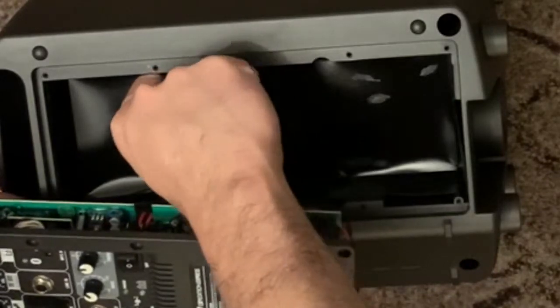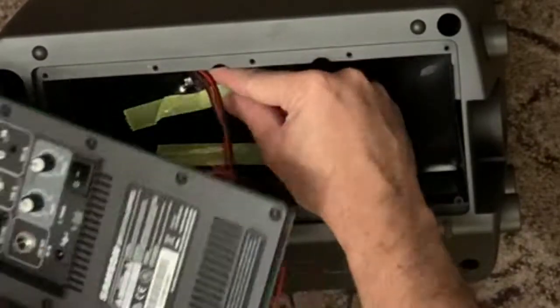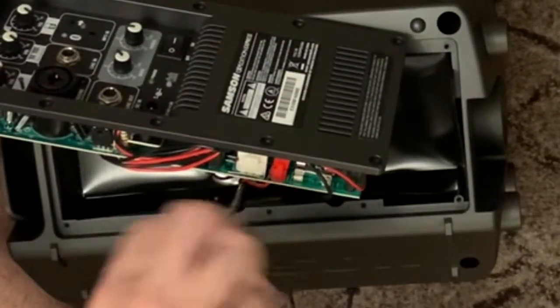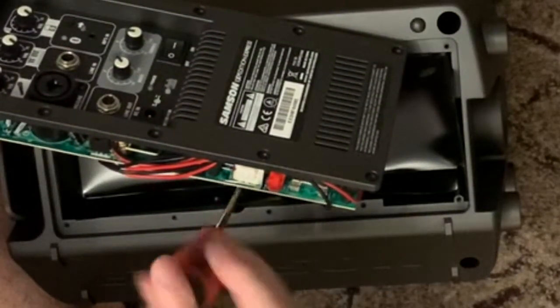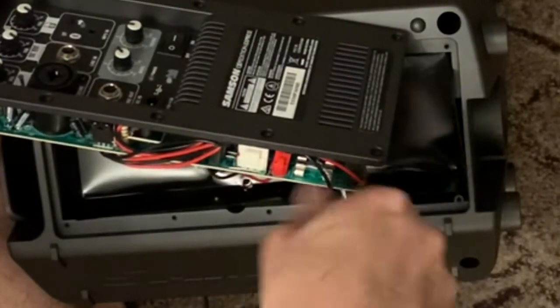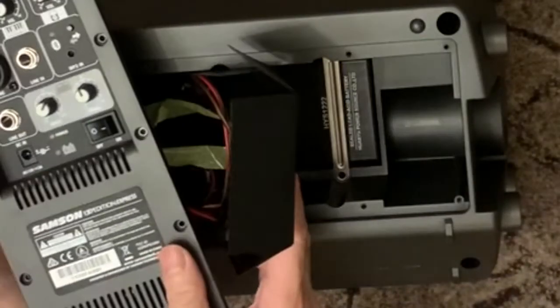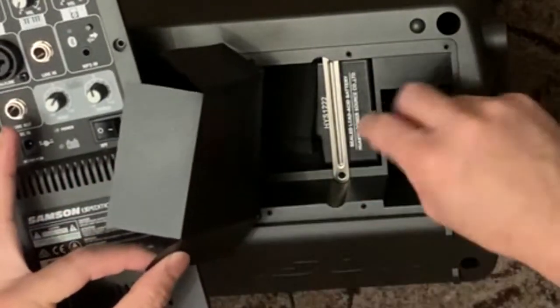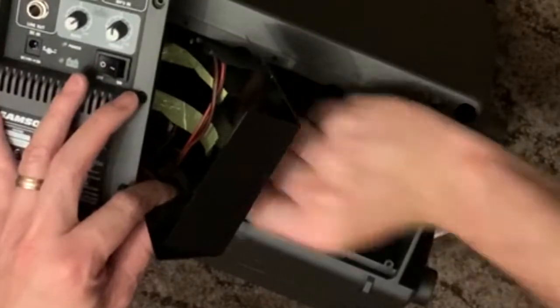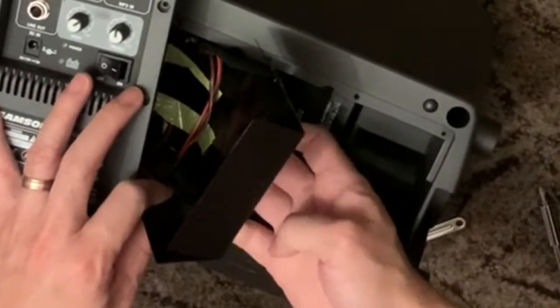Be careful when removing things because of the wires that are still connected. There's a safety tape you'll need to remove, and then there are a couple more screws on this side. Now when you lift this, there's a metal bar — there are two of them — and then there's a strap for the battery.